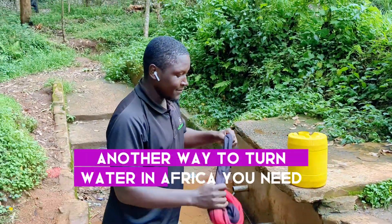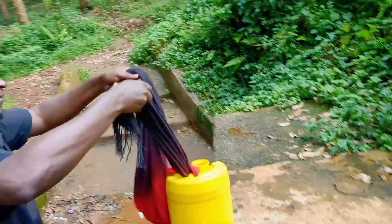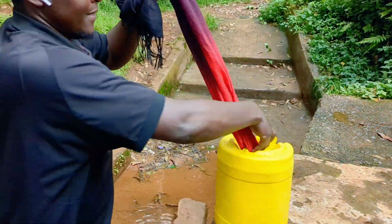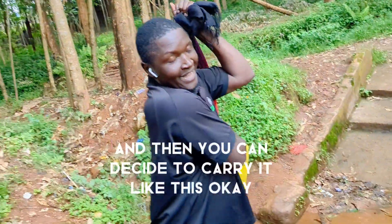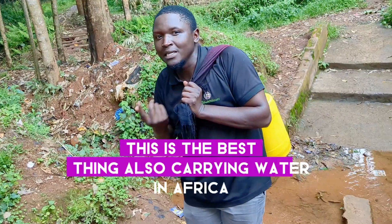Another way to carry water in Africa is you tie your container like this, and then you can decide to carry water like this. This is the best way also to carry water in Africa.